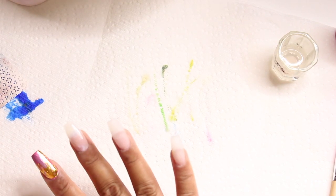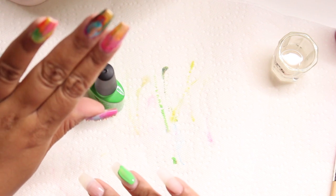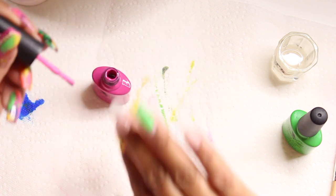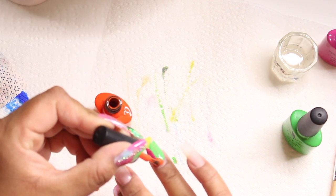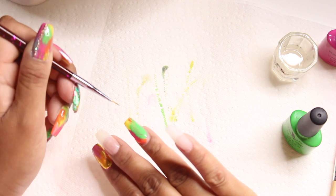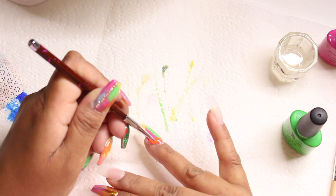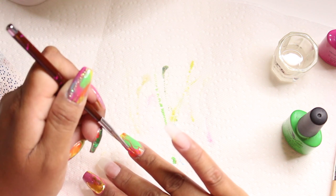For my middle finger I put some foil glue and I'm letting it dry, so I move on to my ring finger. I take some green, some hot pink, and some orange and do the same technique, but this time I do the striping in wiggly lines — just random lines. It turned out really cute. This is so easy; you don't need to be a pro. I did get polish on the sides, so I make sure to clean that up with my brush and some acetone.